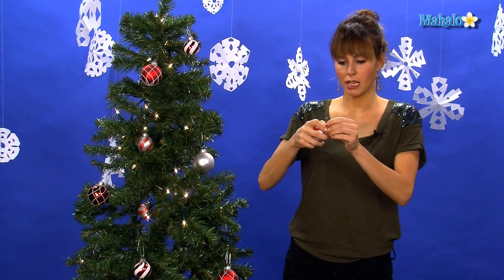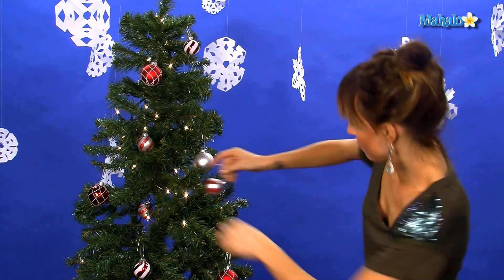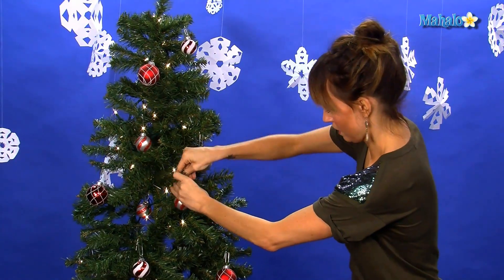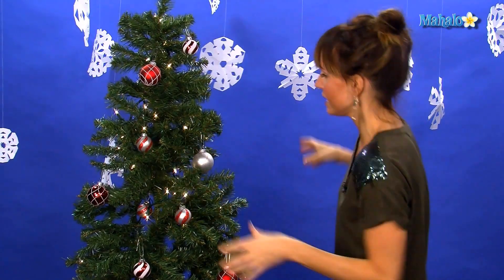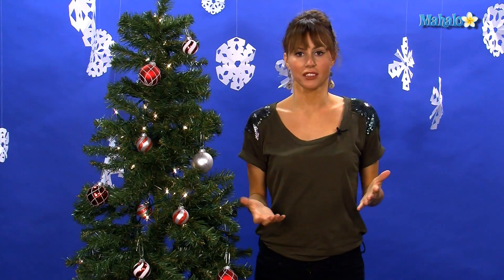Alright, so last ornament — where should she go? I think right out here in the front. So there you go: lights, ornaments. Now all you need is a log fire and a zillion presents to put underneath.